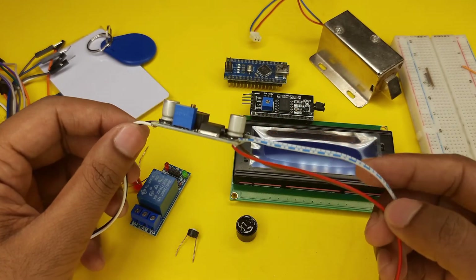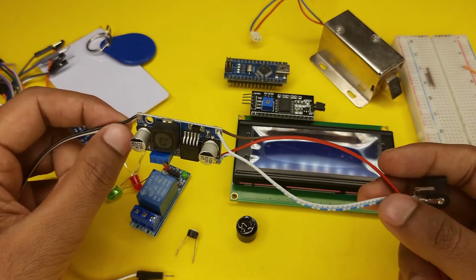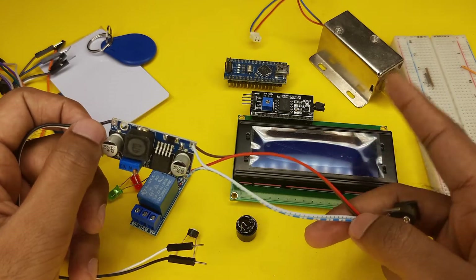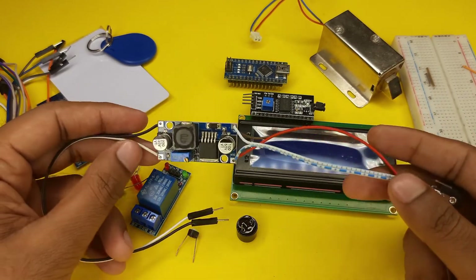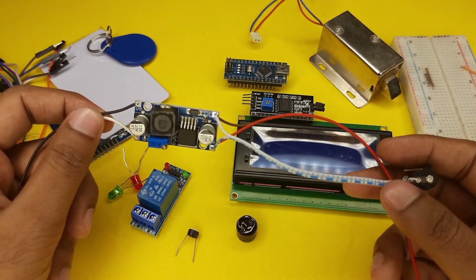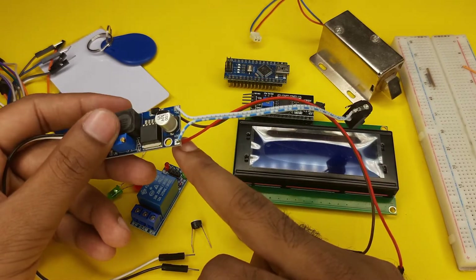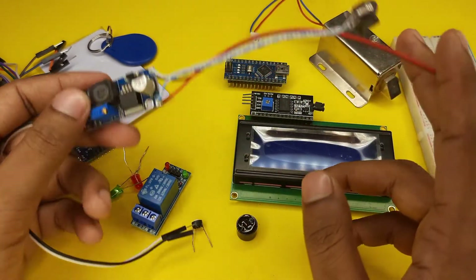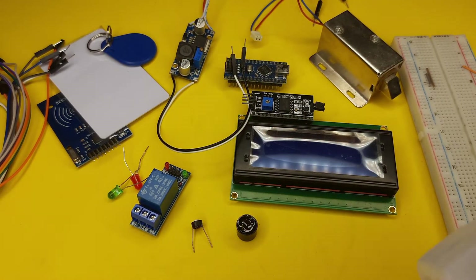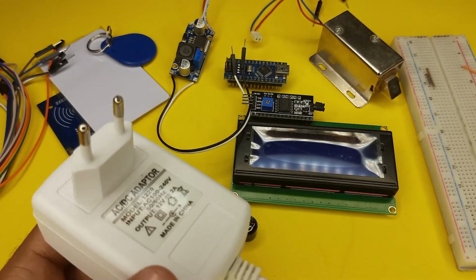We also need an LM2596 DC to DC step-down module. This module will be very helpful for this project because we need both 12 volt power supply for the solenoid door lock and 5 volt power supply for our Arduino and other components. So I am using this step-down module to convert 12 volt to 5 volt, and we will also power the solenoid door lock directly from the 12 volt input.